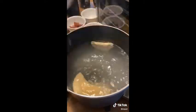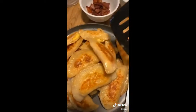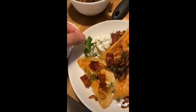Cook these in salted boiling water. Once they float to the top, take them out and quickly sauté them in some butter because we want that color. Plate it and eat with whatever you want — your life, your choice. But don't forget the parsley.